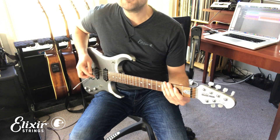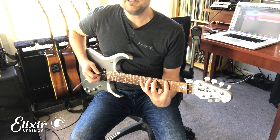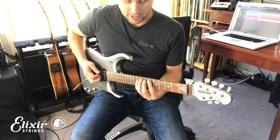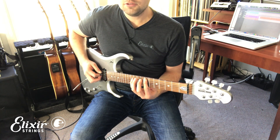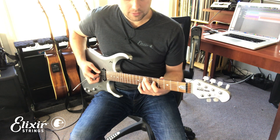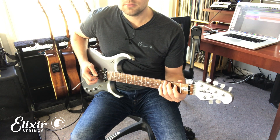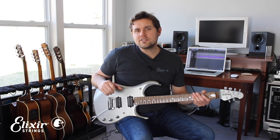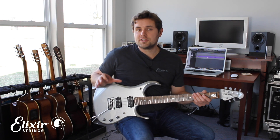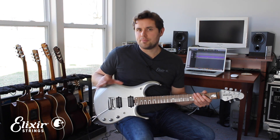We can expand on this, so if your pattern is E D C E D C, to go up a third in the key of C you would play G F E G F E, which together sounds like harmony. Now where this gets tricky is that different keys have different sharps and flats, so you have to really know the notes of your scale. You can do it by ear, but it definitely helps to know some basic scale theory.